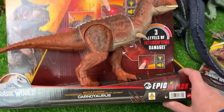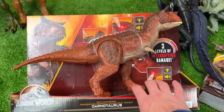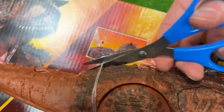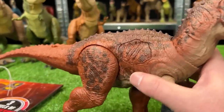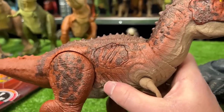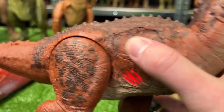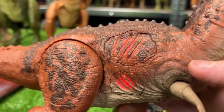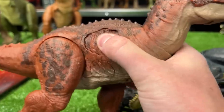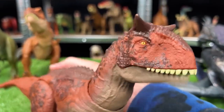Why don't we dig into this one next? This is part of the new epic attack series from Jurassic World — this is the battle chomping Carnotaurus. It looks like it has three different action buttons: the first two are light and sound effect buttons with different sounds depending on how many times you press them, and the third button is a classic chomping action button.